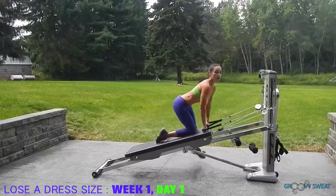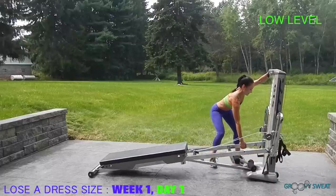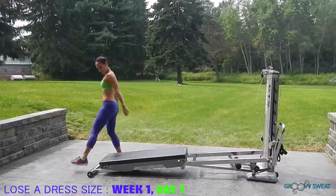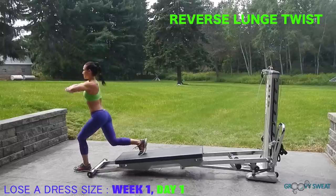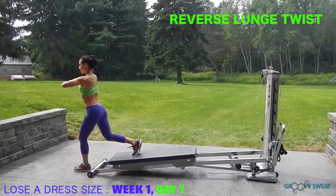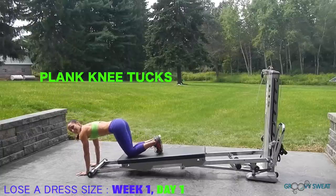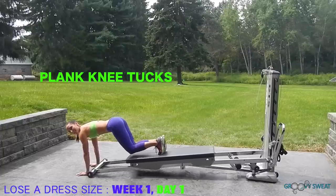Anchor down and lower your incline down to a low level. Disconnect your pulley, place it into the pulley pocket, and go to the very end of your machine for reverse lunge and twist. Keep your eyes focused to keep your balance, lunge one leg back, and rotate over the front knee. Be sure to do both sides. Next, we do plank knee tucks — place your hands at the very bottom base, extend through your legs, and then tuck your knees all the way in towards your chest, keeping your core engaged.